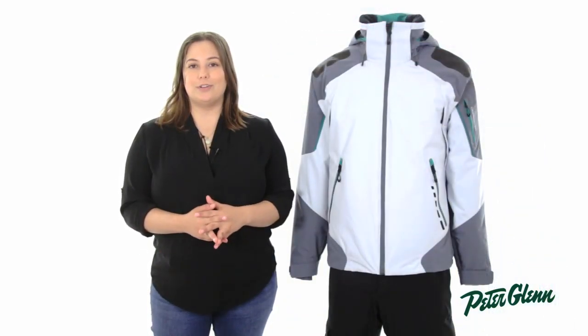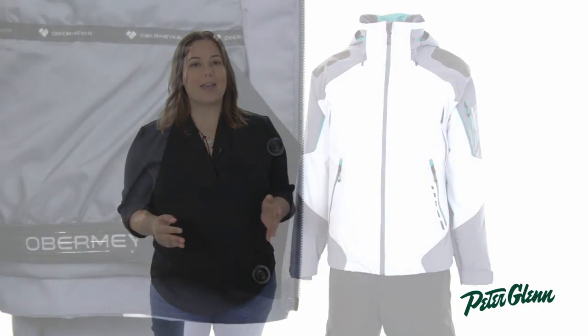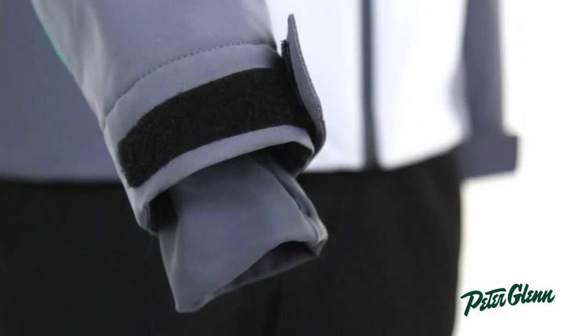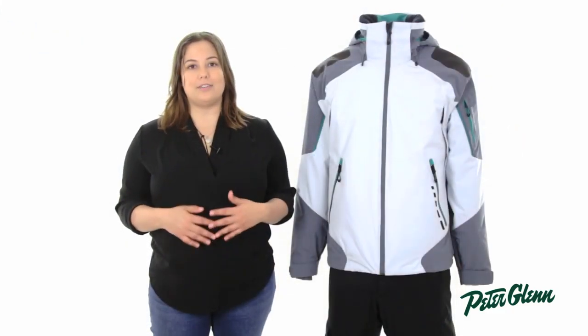Obermeyer always packs their jackets full of great features for skiing. The Shrike has a powder skirt, thumbhole wrist gaiters, and an interior drawcord, all of which work together to keep snow out of the jacket.